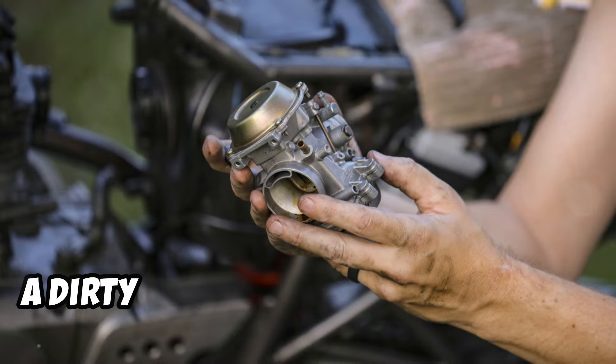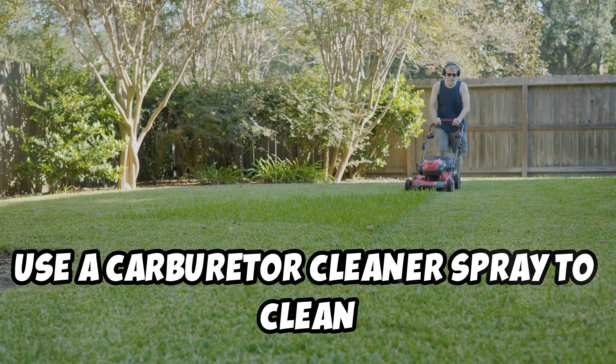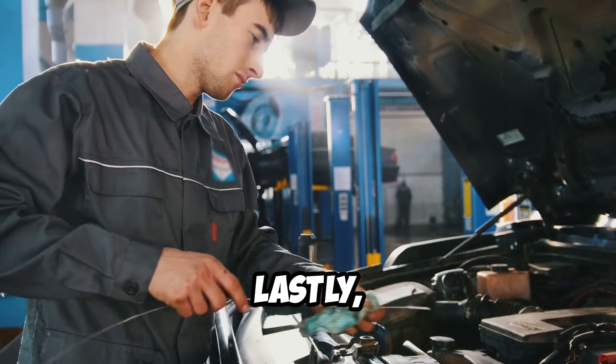Don't forget about the carburetor. A dirty carburetor can also cause starting issues. Use a carburetor cleaner spray to clean out any gunk and debris. Follow the instructions on the can for best results.